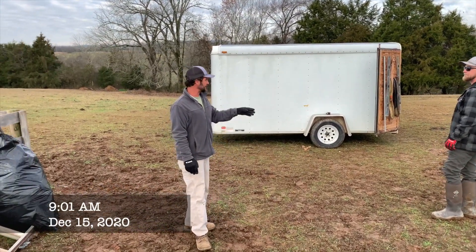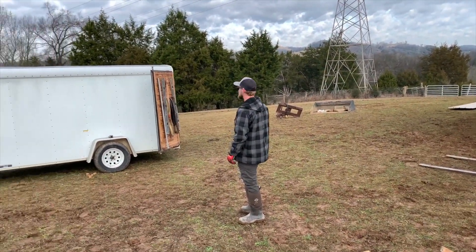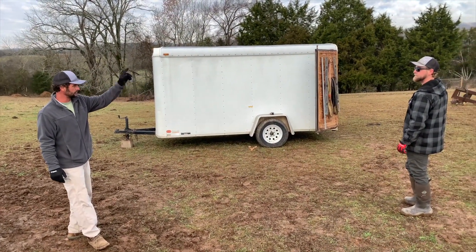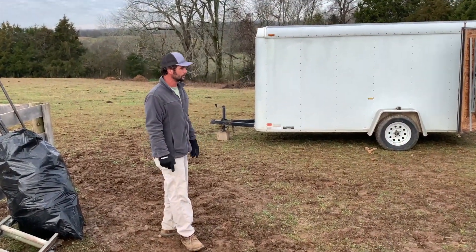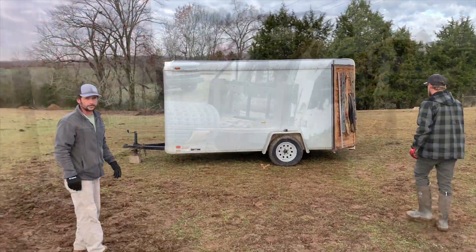We're gonna build a fence between the corner of this corral and those double gates down there. We're gonna start off with an eight-foot gate brace, straight run of fence, then a double 12-foot gate past the barn and end at the corner post to the right side of those gates down there. So we'll need to start with pulling the tape for a straight line to mark the holes, and then we'll drill them.